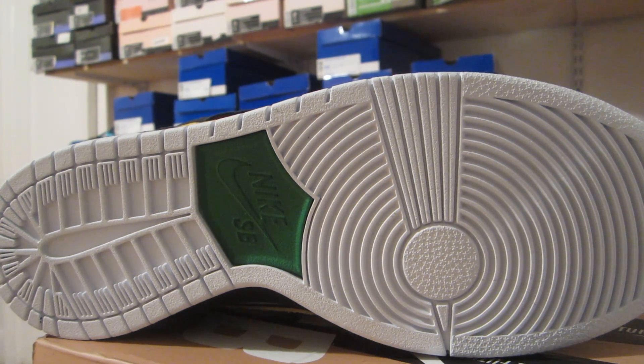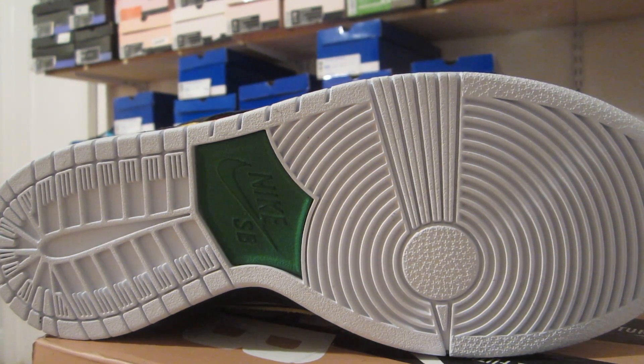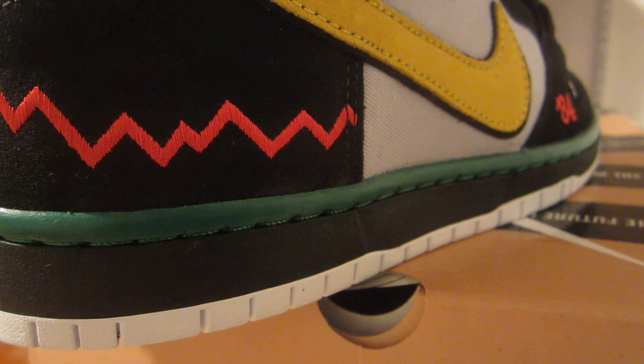The outsole of the shoe is pretty basic — all white — with the Nike SB hit right there in the middle, and that is in green. Moving to the midsole of the shoe, you have a black midsole with green stitching going around the whole shoe, and then you have that top piece which is green. I like when SB does that — you rarely see them throwing another color on the midsole.